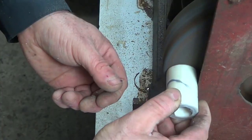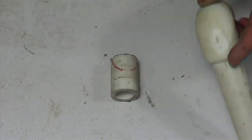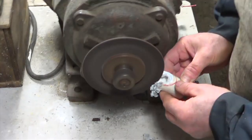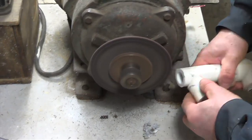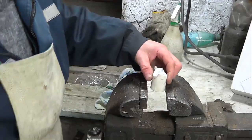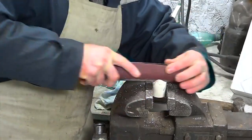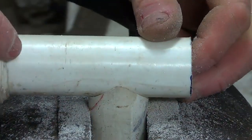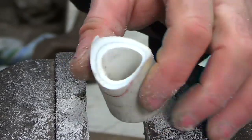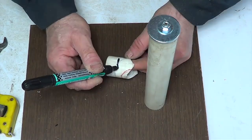With the help of a sander I clean the place of the cut. On this piece of pipe I cut a semicircle hole equal to the width of the pipe. I clean the place of the cut with sandpaper. I then apply the blank to the invention, make a mark for another hole, and use a grinding machine and a drill to make holes along the marks.